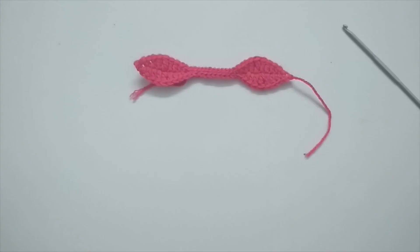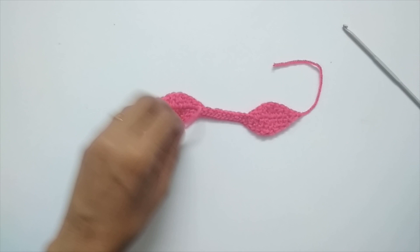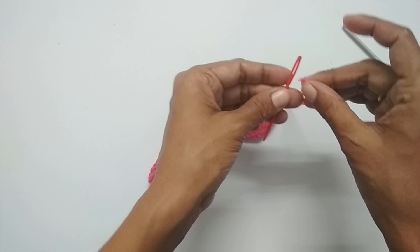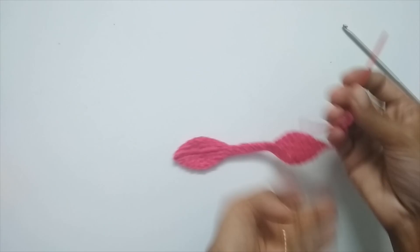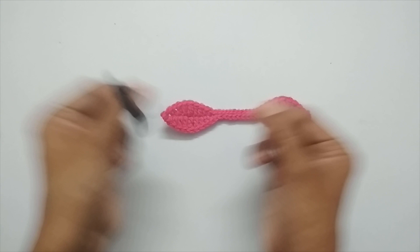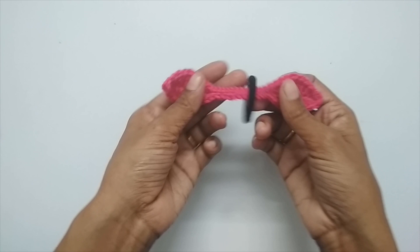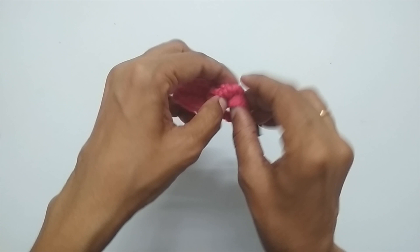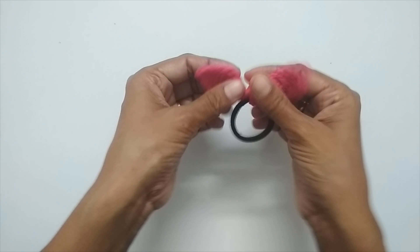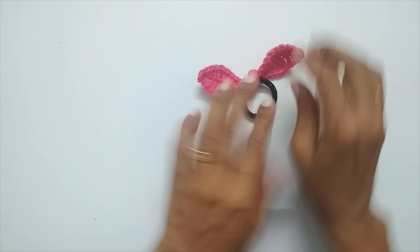This completes our bow — that's all there is to it! I've already weaved in one end so I can just cut the yarn off. For the other end, take a darning needle and weave in the loose end by going through a couple of stitches randomly. Now take a hair tie elastic and put it through the bow, then make a knot, pull it tight, and adjust to make it neat — and there you have it!